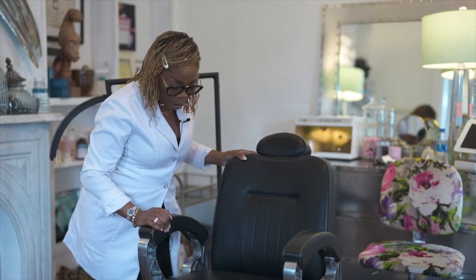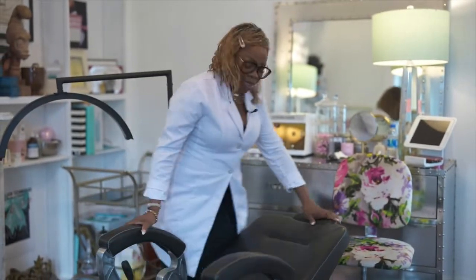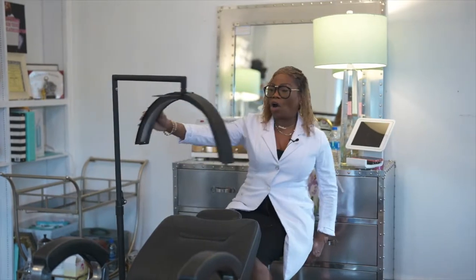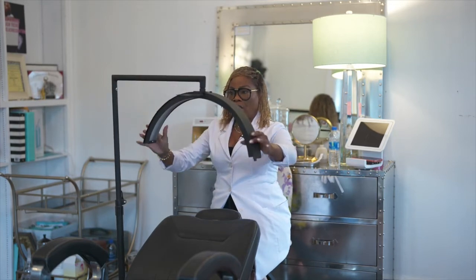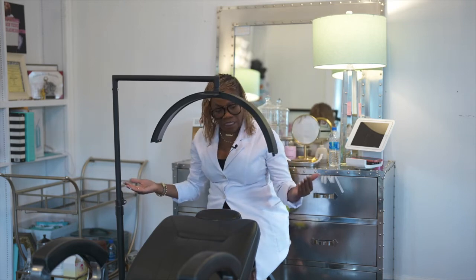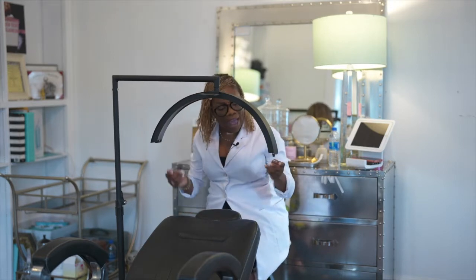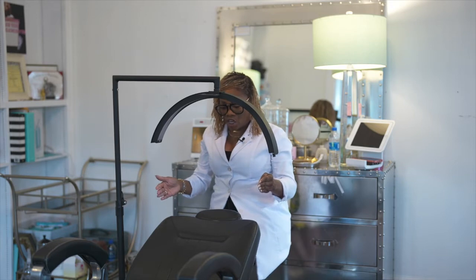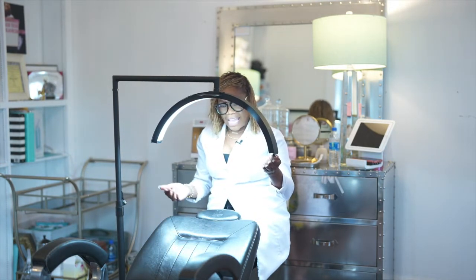Another amazing purchase is my lamp. This lamp is from a company called Cosmo Glow — it's a new company and the founder created this product specifically for eyelash extension technicians. The light is a half-circle shape, and the lighting goes all the way around the client's face, so you don't get any shadows on the left and no shadows on the right. It gets very bright.